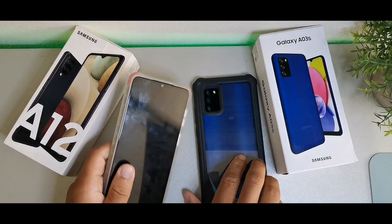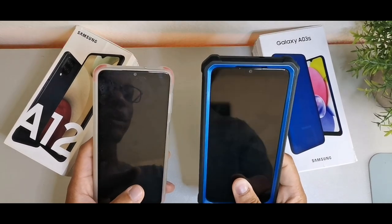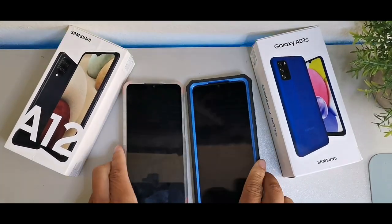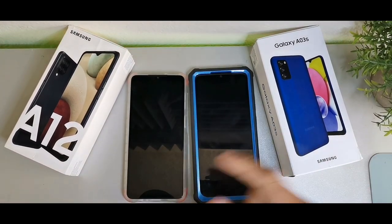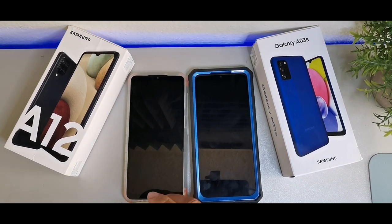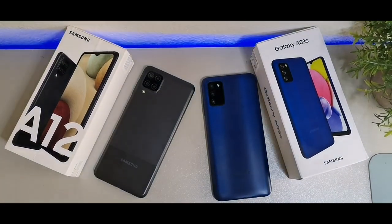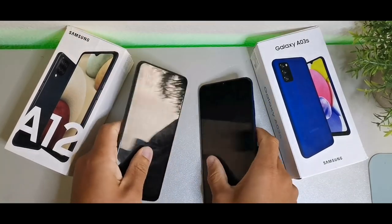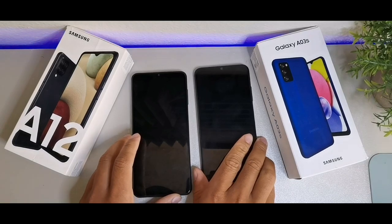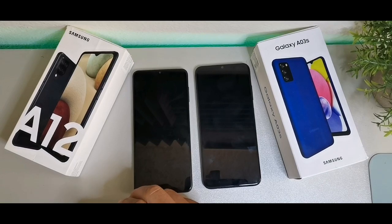We're going to be taking a look at both of these — the Samsung Galaxy A03s on my right and the A12 on my left. We're going to start off with performance, battery life, sound quality, and displays, and we're going to jump into all of those things.